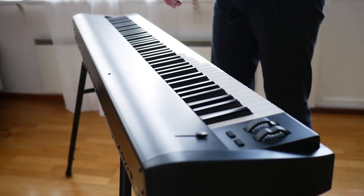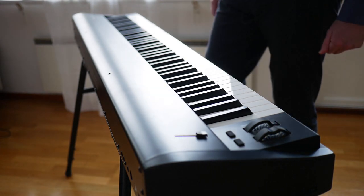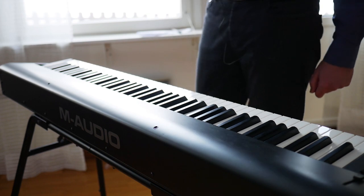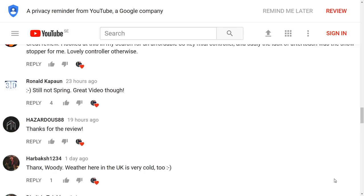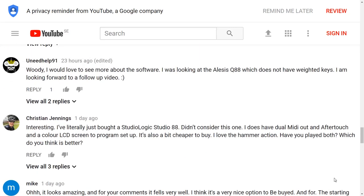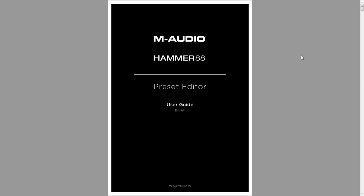Let's go over to the computer and check your feedback and questions. John says that the lack of aftertouch was a deal breaker for him. I would love to see more about the software — I'm not intending to install it actually because I don't really need to, but let's take a quick look at the manual and see what features it has. I realized you cannot do any configuration changes on the instrument whatsoever — you're going to need the preset editor software. But maybe that's not an issue, because typically you're using a controller with the PC anyway, so you might as well use a piece of software.